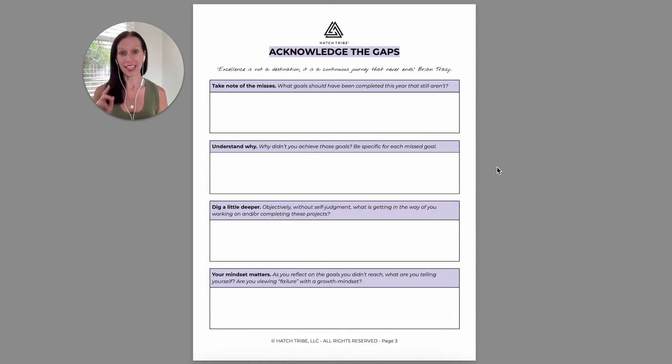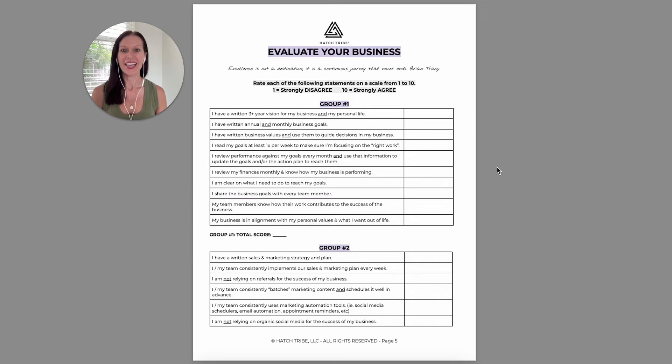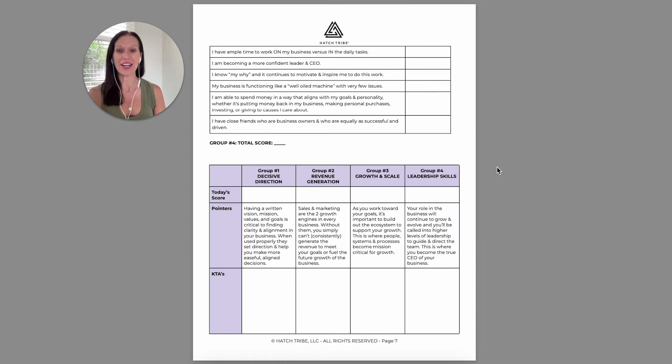I encourage you to get curious without letting self-judgment get in the way. Then I want you to look at the ecosystem of your entire existence. Your life is made up of a lot more than just work and life, so I want you to look at each one of these buckets and ask yourself how it's being influenced by your business — is it positive or negative and in what way? Then you're going to walk through every single one of these questions and give yourself a rating on a scale from one, strongly disagree, to ten, strongly agree. At the end, you're going to add up each of these scores and it's going to relate to what you'll find on this page.